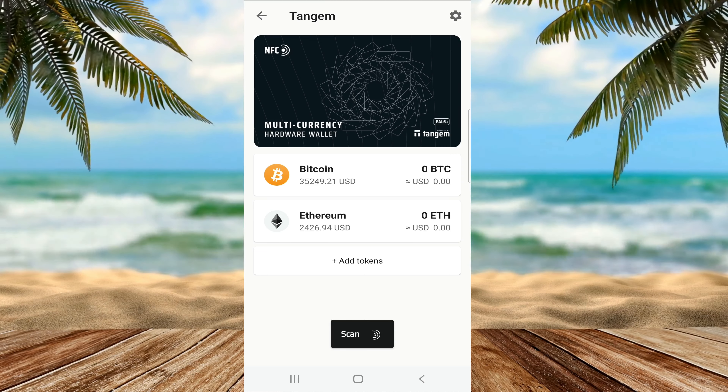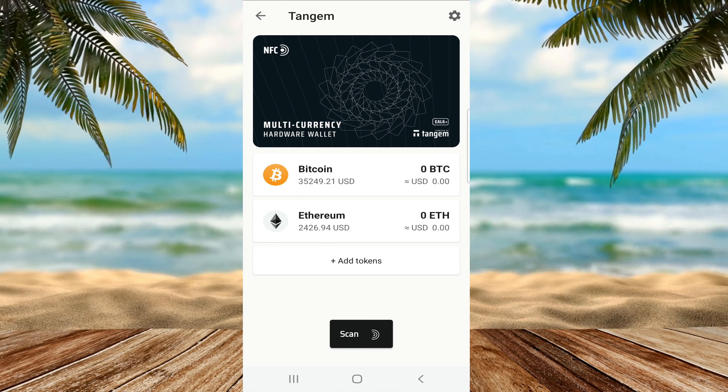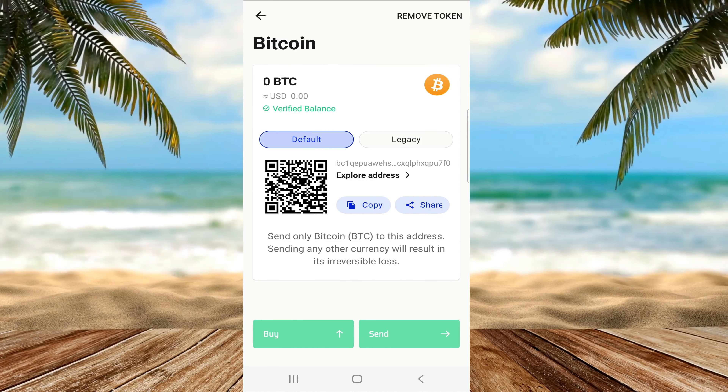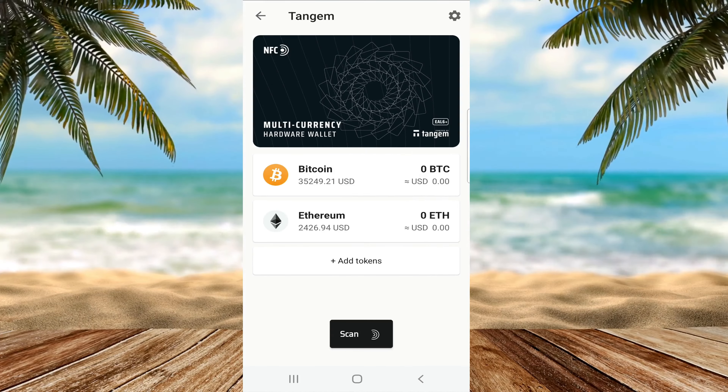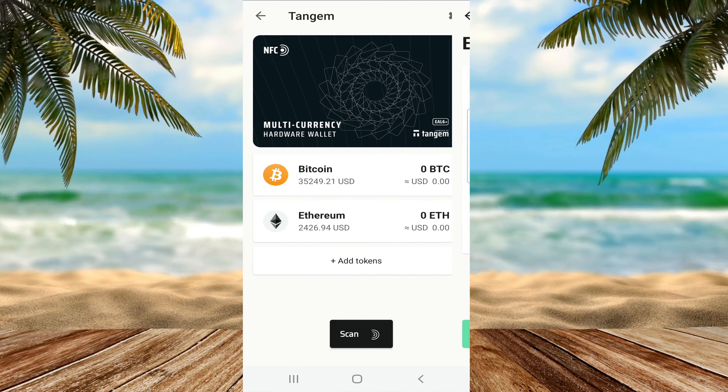I had a choice of backing up my wallet now but I chose to do it later. Bitcoin and Ethereum are the first two wallets automatically activated. The Bitcoin wallet supports both the legacy address, which is the original Bitcoin address, as well as the Segwit address. The Ethereum wallet is a simple Ethereum receiver address.